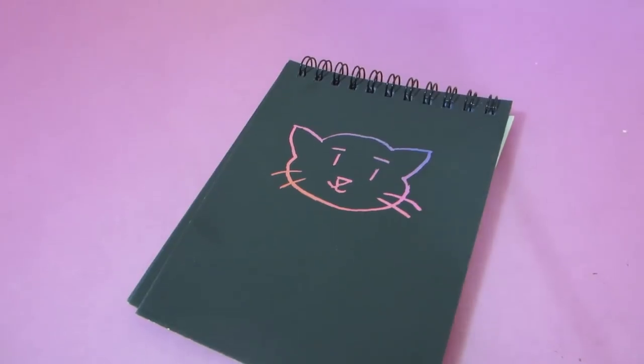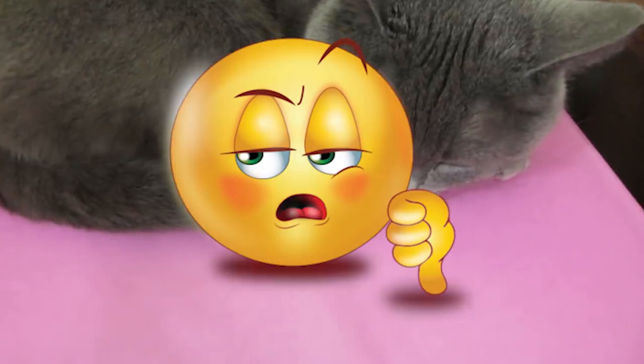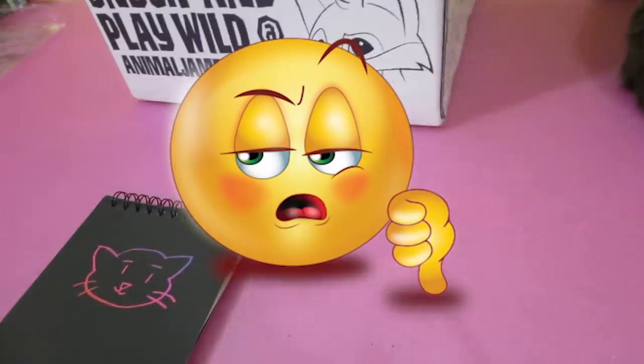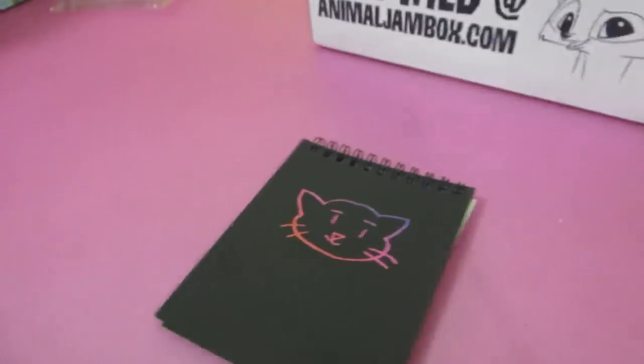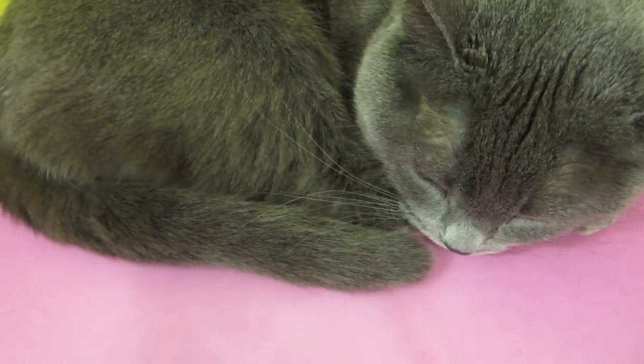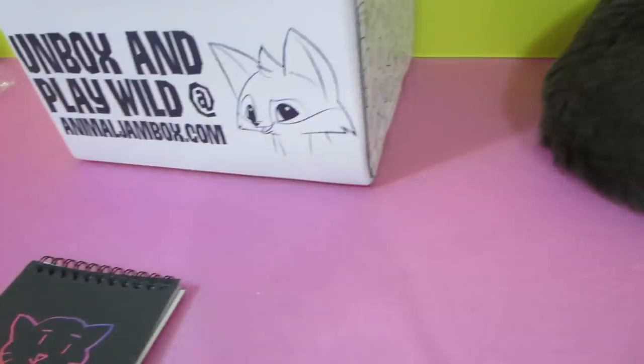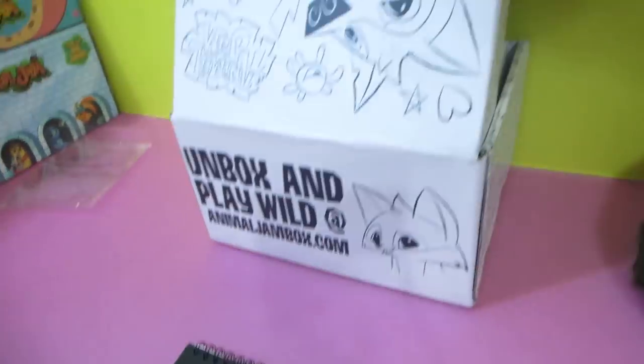What do you want to draw, kitty, since you think you're so good? You know what, that's actually pretty good, I'm kind of impressed. Hey, kitty, what do you think? Oh, she's not impressed, Bailey. She doesn't like it. Is that thumbs up or thumbs down? She doesn't like it at all. I'm sorry.